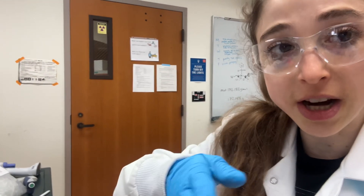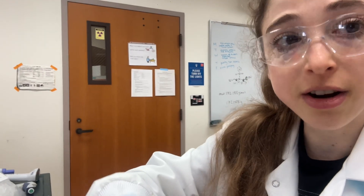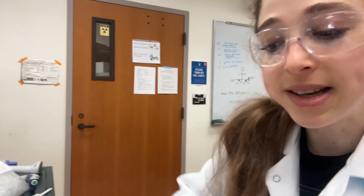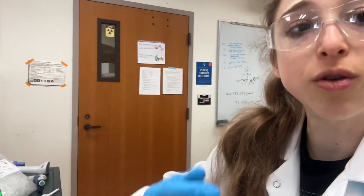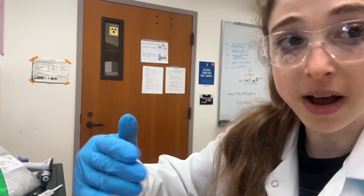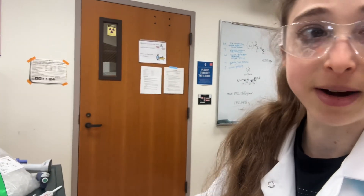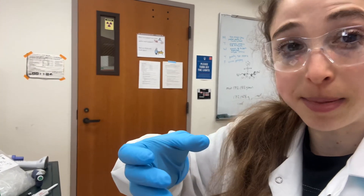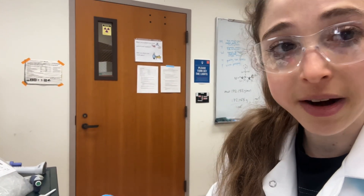If you have a plate reader with a shaker, or some sort of little shaker, shaking it a little could help. Don't be too vigorous though, because you don't want to get stuff onto the lid or in between your wells and contaminating one with the other. If you have a centrifuge with a plate adapter, you can give it a quick spin that way as well.